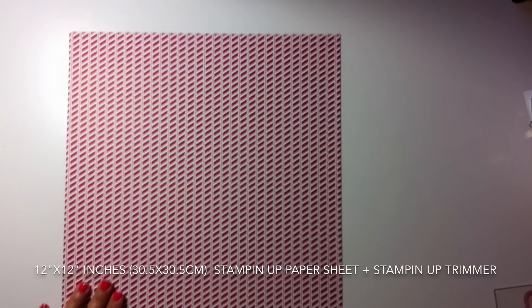Then I use a square punch to create the banner, positioning the punch and punching out the shape. I grab another piece of designer series paper from the same Christmas collection and do the same with my one-inch square punch. Then I try placing them on the bag to see how they look.